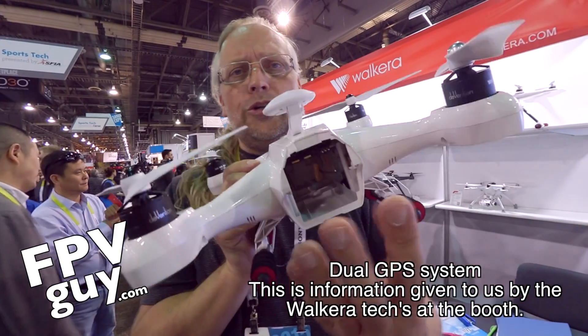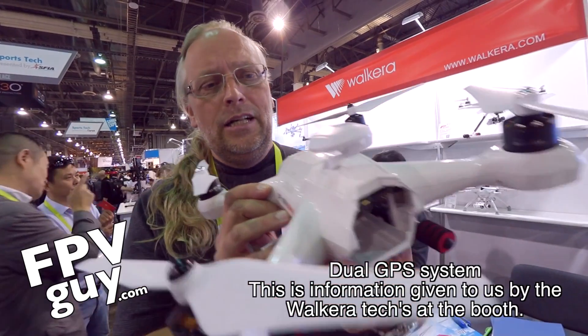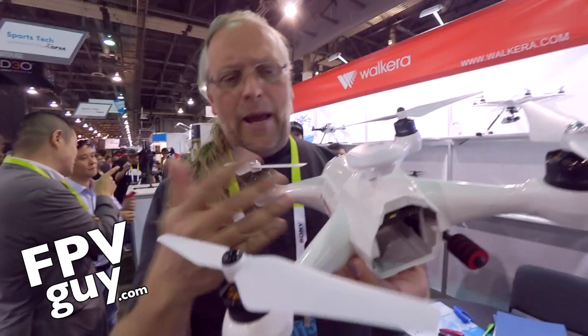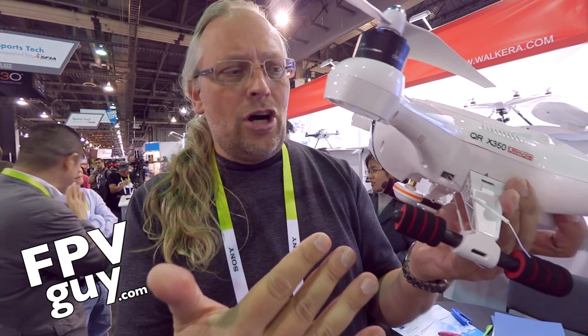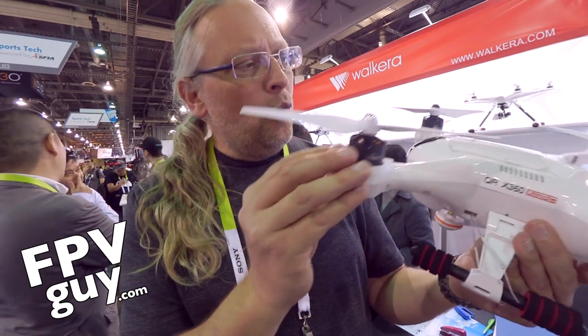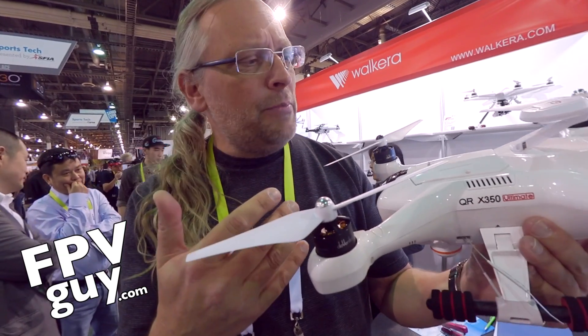They are also still using the Quick Connect battery, which gives you very quick battery changes. And it's going to be much easier to land because the legs are not as long. This is really cool — it's a completely new 350 that we have never seen before.